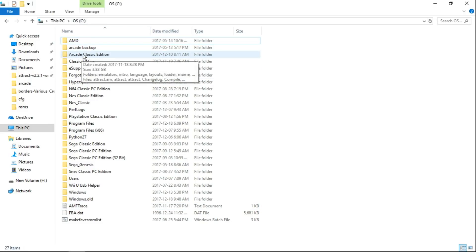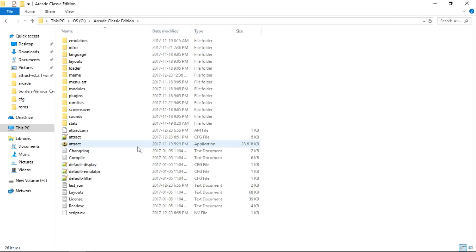You're going to want to take that folder and put it on the root of your C drive. So I'm right in my C drive here, and here is Arcade Classic Edition. It's only 3.83 gigabytes. You guys can add to it if you want, which I'll do in a future video. But for now, let's check it out and configure our controls.